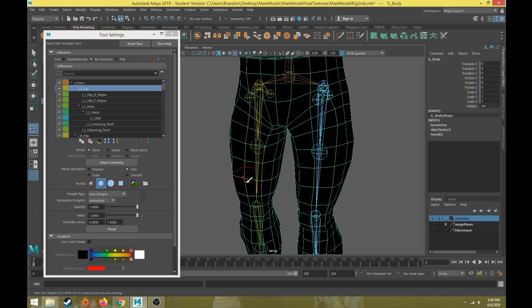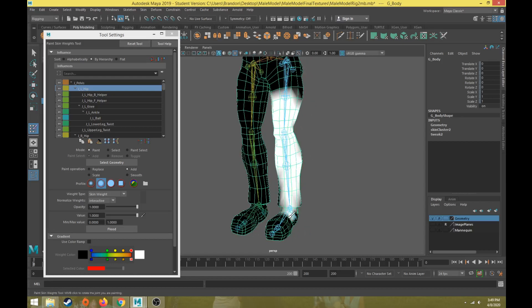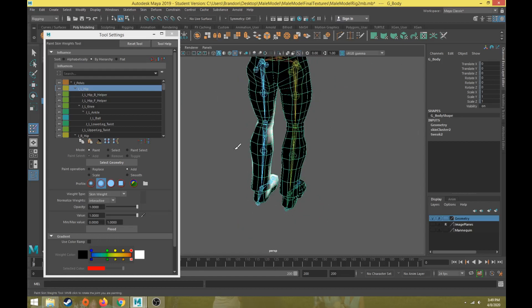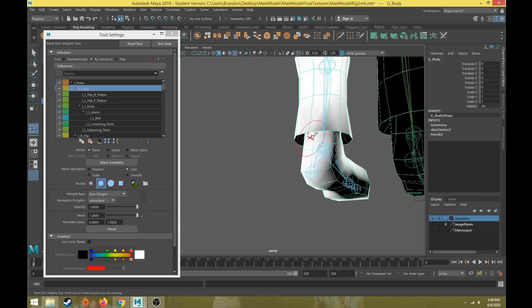Now with a value of one I'm going to select the hip, and from the middle of the hip down I'm going to add a value of one so that the hip will move the entire leg. I'm just painting with a value of one, add operation, all the way down. Now with the hip joint selected, we'll continue to add until we get all of this white.